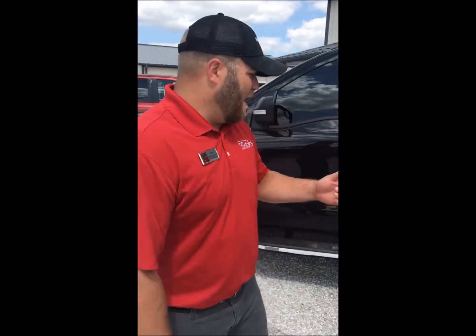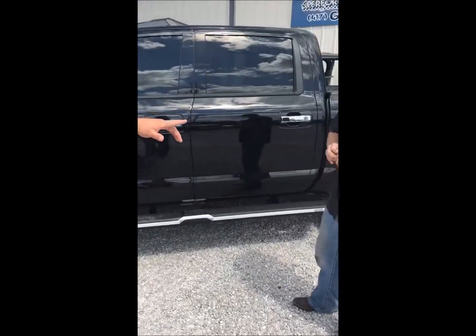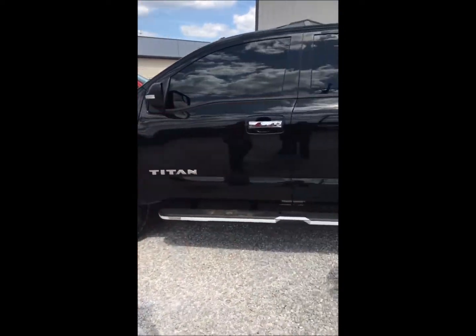Hey guys, Wes Simmons, Fletcher Nissan. We're over here at Torqued on North Main Street here in Joplin. We've got one of our trucks upfitted right now. I've got Rusty here — him and his guys do a great job. They do a lot of our work for us, but I wanted Rusty to go over some of the options and the features that they did for this truck. Here's Rusty.